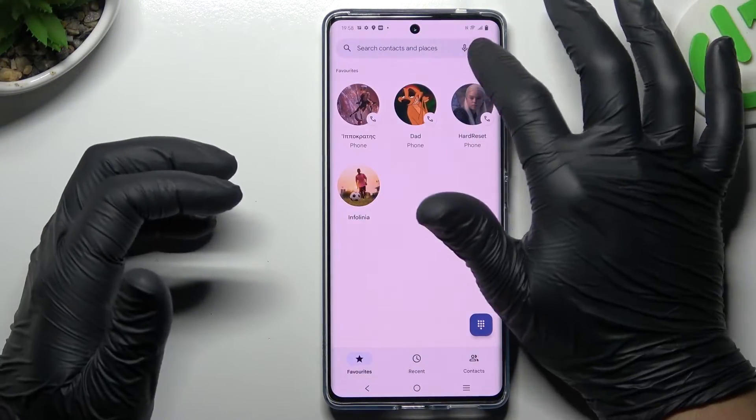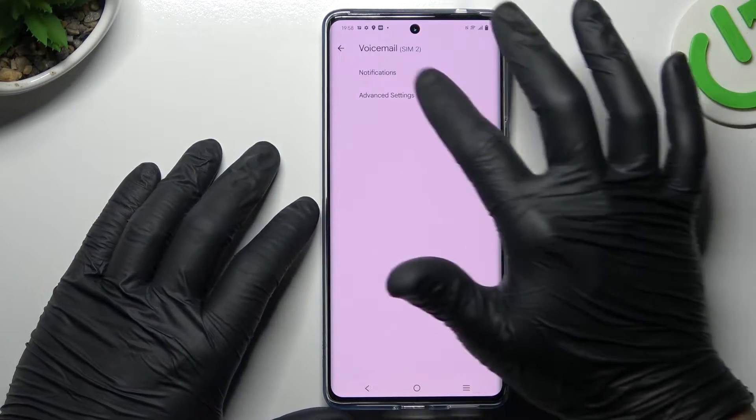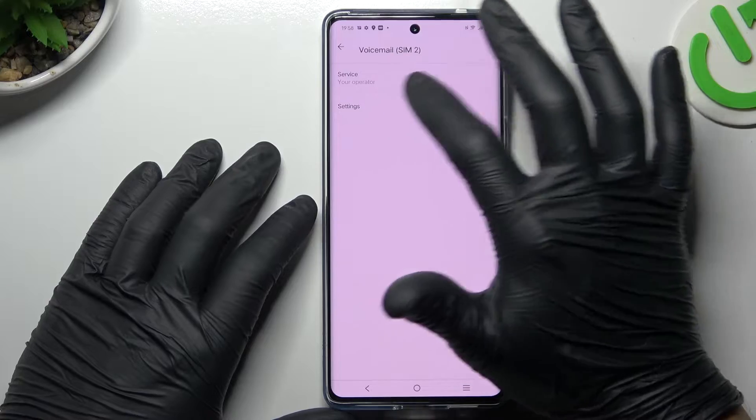First I'll open the dialer app, choose the 3-dot icon and tap on Settings. Now open Voicemail, choose Advanced and click on Settings.